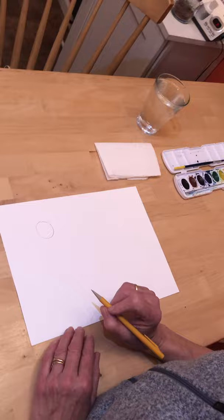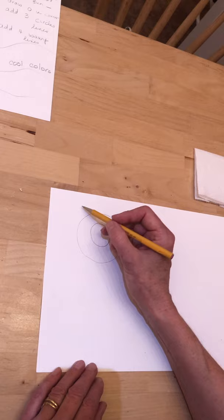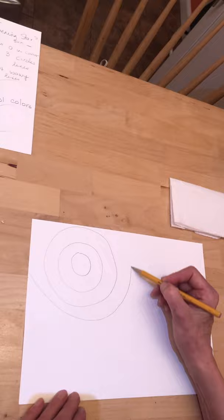Now we're going to draw three more circle lines around that sun. Leave plenty of room — don't draw too close. So there is one, two, and then draw the third line right about here.